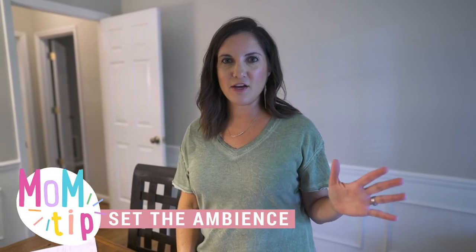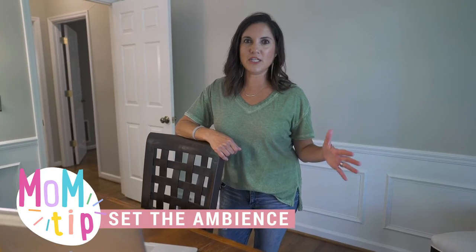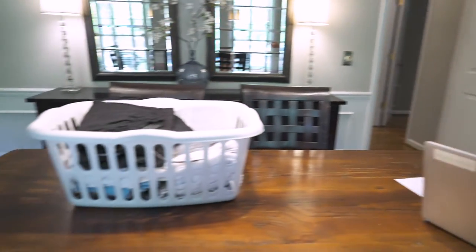The next tip is to set the table and set the ambiance — make it fancy, y'all. Currently this dining room table is used as a home office space and also a landing spot for laundry, so this is also the perfect time to get it clean. I thought it would be fun to have a little learning experience here. We're going to properly set the table — I'm pretty sure none of my children know how to properly set a table.